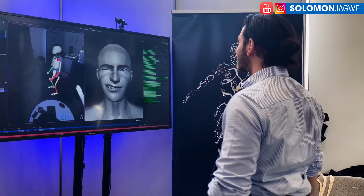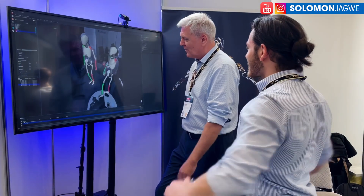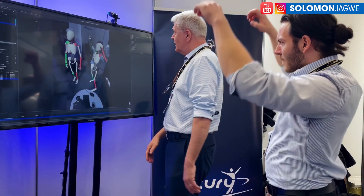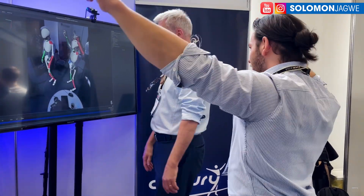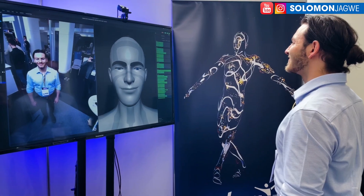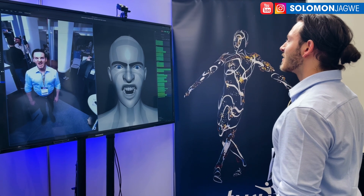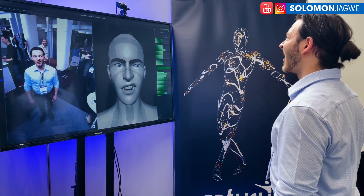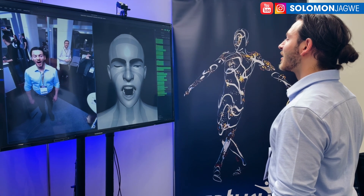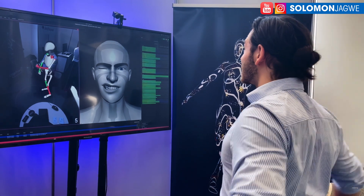As you all know, the holy grail of motion capture is to be able to record the face, the body, the hands, the finger capture in one take. And Capturey is something that I've just come across recently, and they have this app that is able to capture the face — as you can see there — the fingers, they have finger capture and the full body capture. It's absolutely incredible.